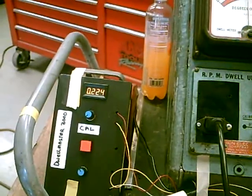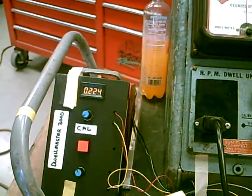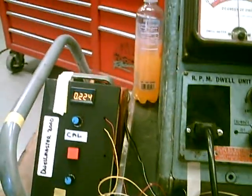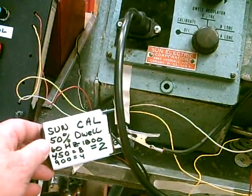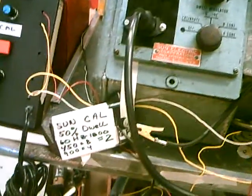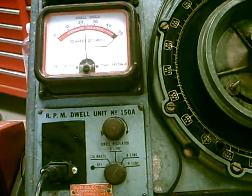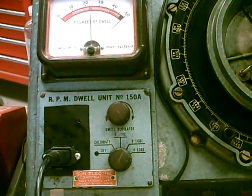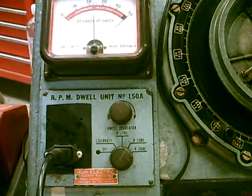This is our dwell box that we've been experimenting with. As you can see, it says around 22.5 degrees. And that's what our dwell calibrator puts out — a 50% duty cycle. And you can see on the Sun machine that it's reading around 22.5 degrees. This is how the manual specifies calibration: at 50% duty cycle.